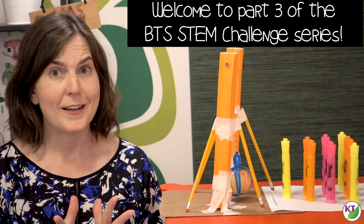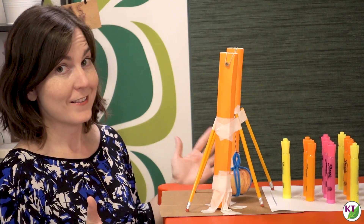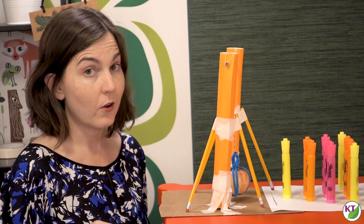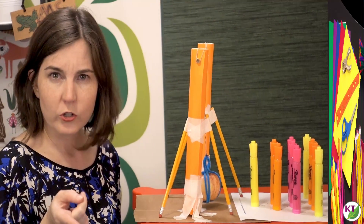Can you see how excited I am right now? Challenge three of five is Apple Annihilator. The basic premise of this one is the students are going to be building a wrecking ball using an apple and school supplies. Let's take a closer look at the materials.